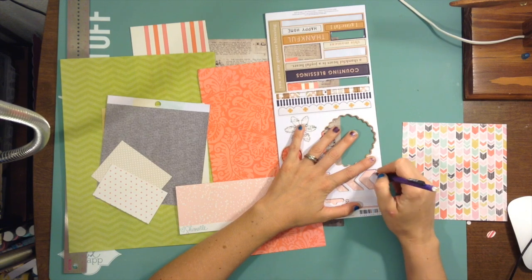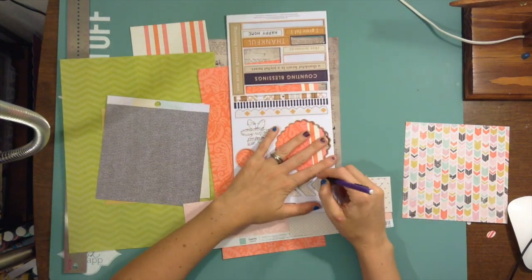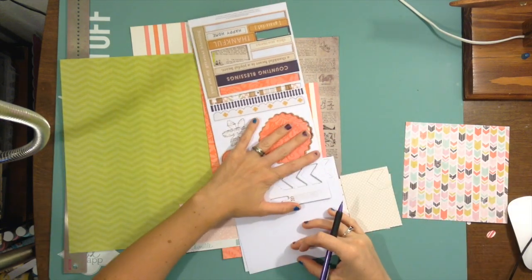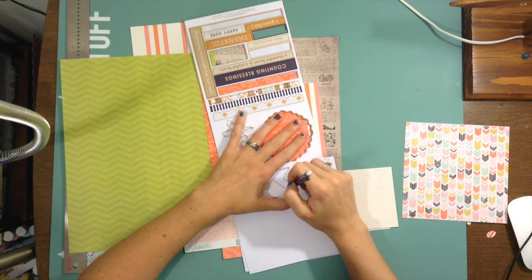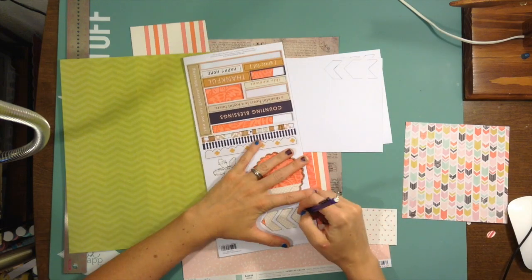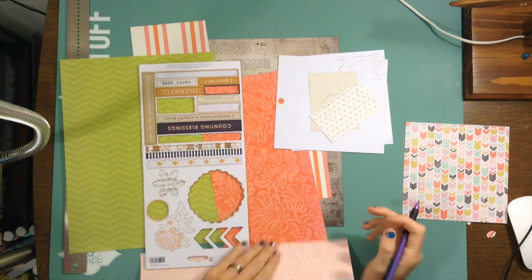Hey, my scrappy friends! I have a layout for you for the Saturday Stash Dive. If you haven't heard yet, I am part of the SNL Design Team — a YouTube-based design team run by Carlos Scrapologist. We take our stash and make layouts or crafty things. There are a whole bunch of new members and they're all great and amazing, and in the next few months you'll be able to get to meet them while they do challenges too.